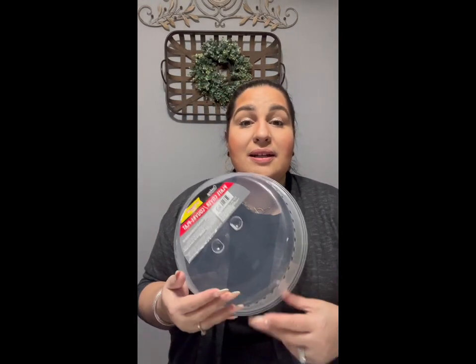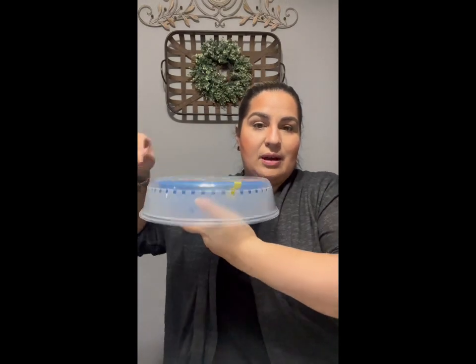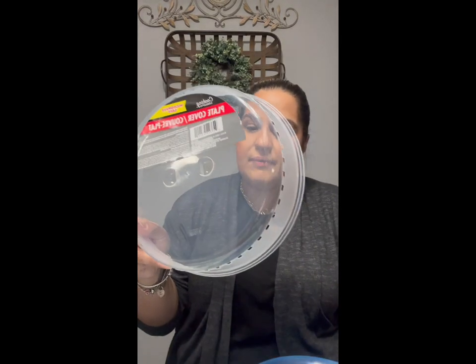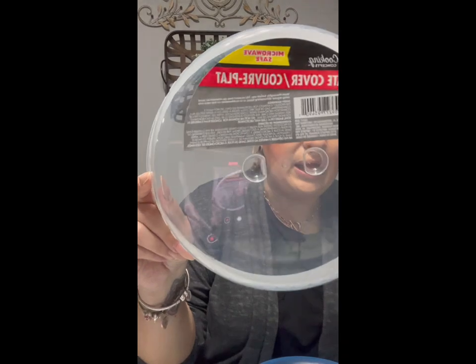My son is always warming things up in the microwave and things end up splattering all over the place. So I got this plate cover so that when we microwave things it covers the plate. It still has little ventilation so your things don't burn or pop. I've never gotten this from Dollar Tree before — it is a little flimsy but I think for its purpose it's going to be okay. It says it's microwave safe.